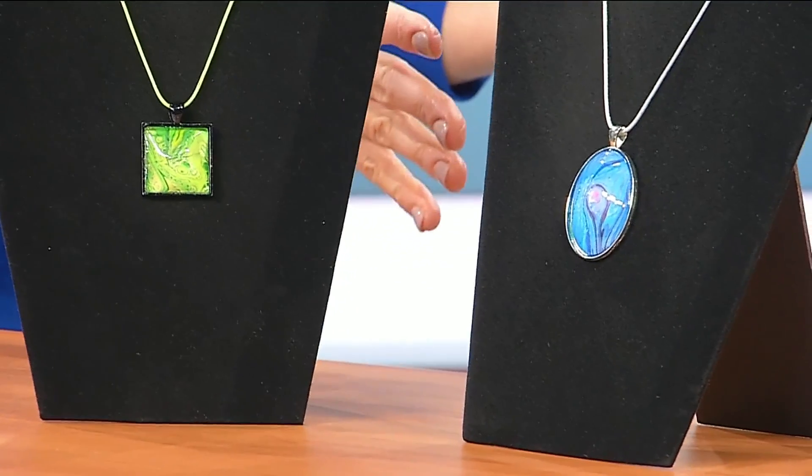Debarossa Crafts is a unique shop in the heart of Floyd. Today I'm joined by Debbie Johnson and Trinity Goad, who are showing us how to make flow art necklaces. We have some examples here, so explain — what is a flow art necklace?